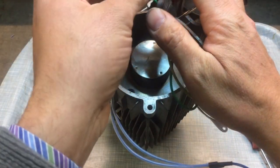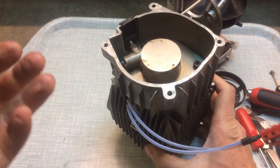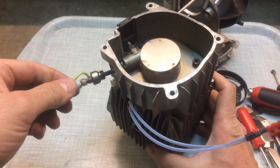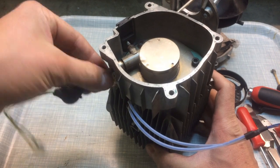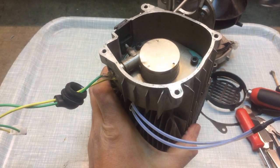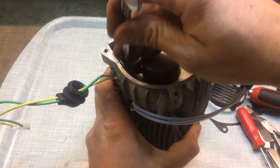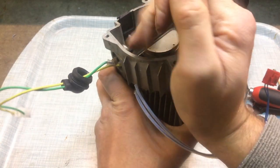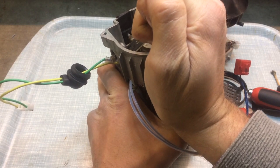Now we're going to get our glow plug. I just check this over — there's no signs of any damage to it. I know that it was working before I removed it because we were getting white smoke out, which means it was partially burning. I'm going to put that back in, and we can do that up. We'll get our 12mm spanner and get that on there, get that nice and tight. That wants to be pretty tight — you don't want to crack it, but you certainly don't want it coming loose.